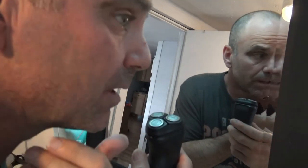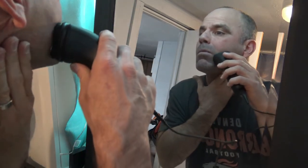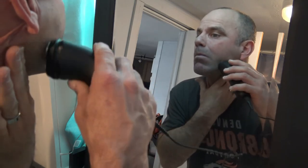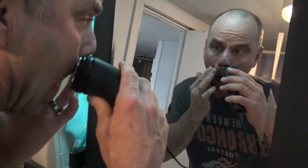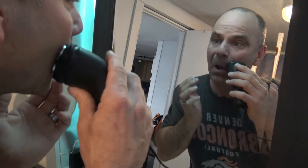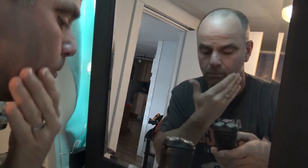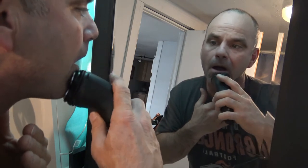I'm trying to pull my skin tight like it said in the manual, going in circular motions and not trying to push too hard. Surprisingly close shave so far — I'm pretty impressed for the price.